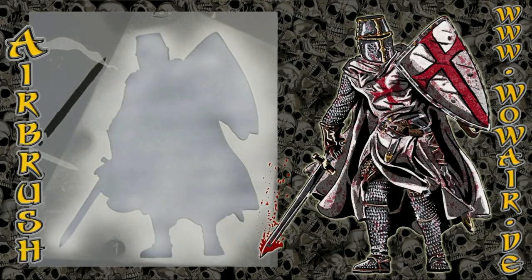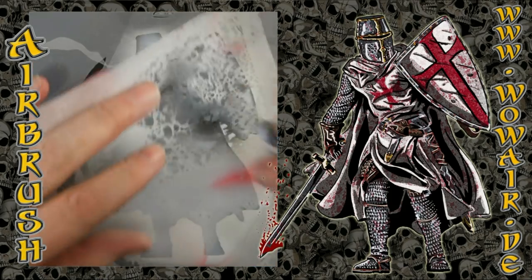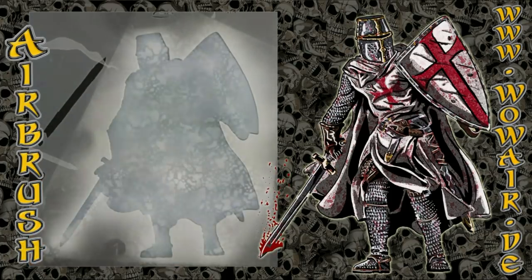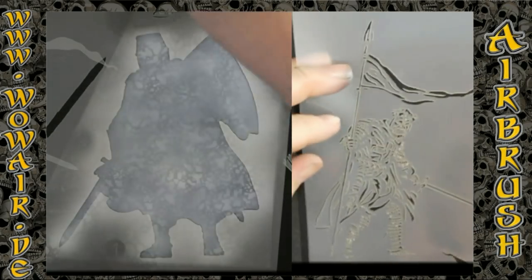All colors are transparent except black and white, which are opaque. For the first Crusader I laid down the white and now I'm using the blood grunge stencil for some pattern inside.